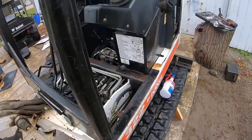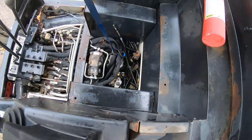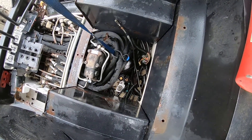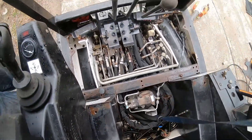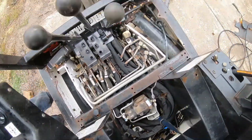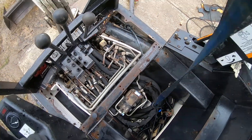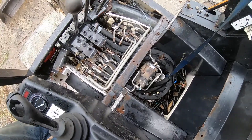Well, she's a whole bunch cleaner. Still a little bit dirty right down in there, just about where I think the leak is. So I'm going to give her one more shot with some degreaser and pressure washer.